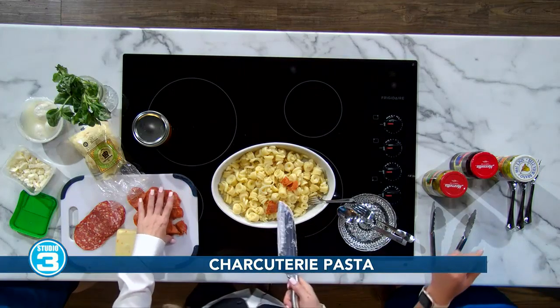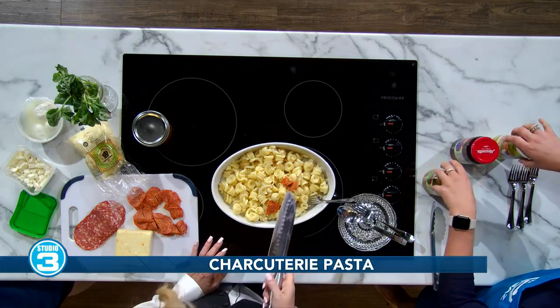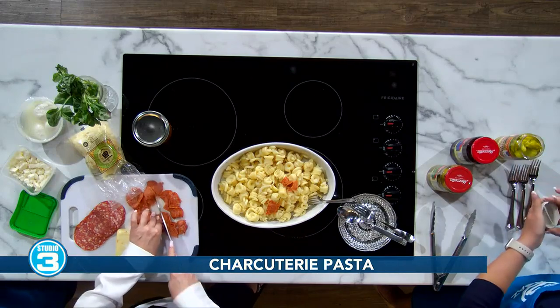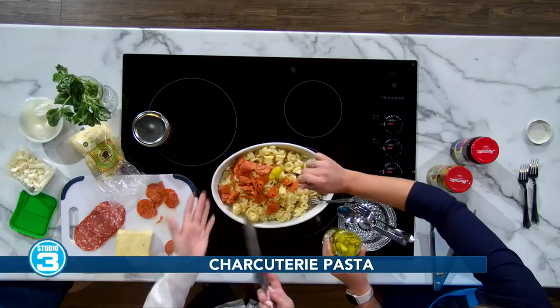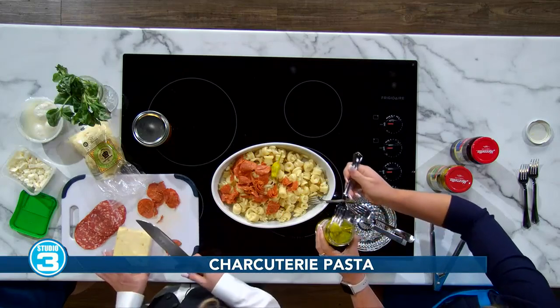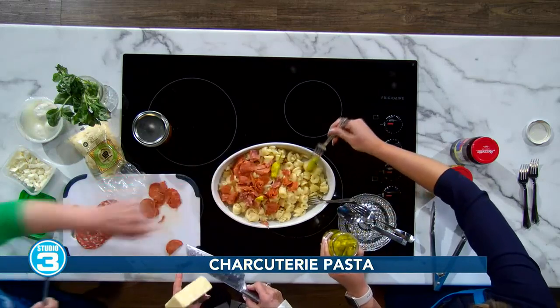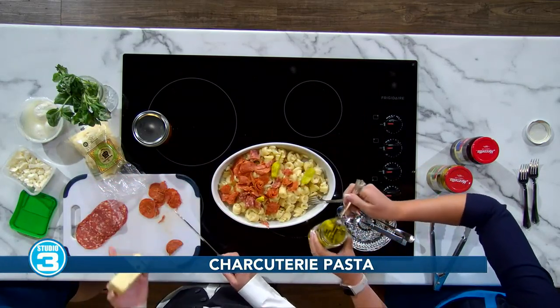Then you can be adding some olives, some pepperoncinis. Can you go too heavy with it? Absolutely not. Just leave the juices out — I'm going to give you a nice little dressing to put on this as well. Just stick them in there. Even with the stems, it's okay — people can pick that out. That gives a little heat. And this is a Monterey Jack cheese. It tastes good no matter what you get.